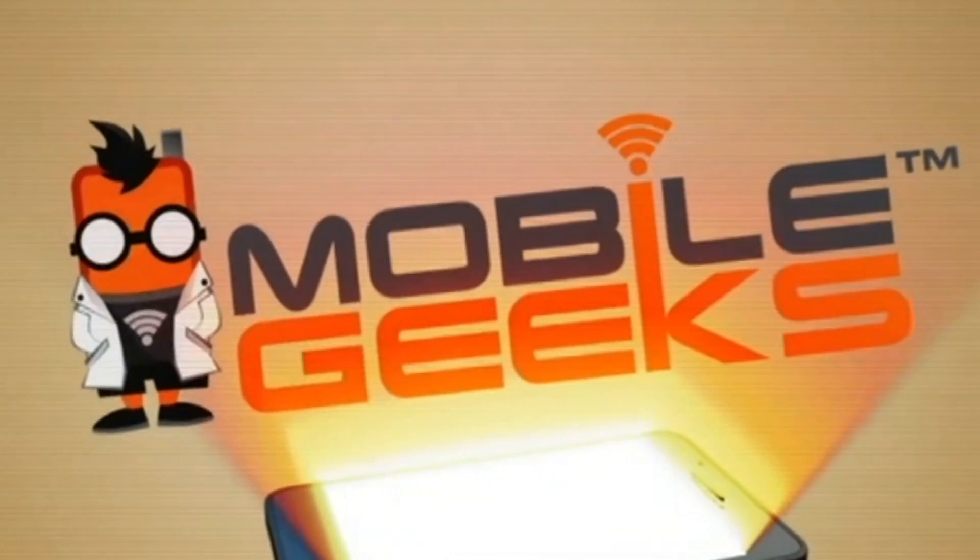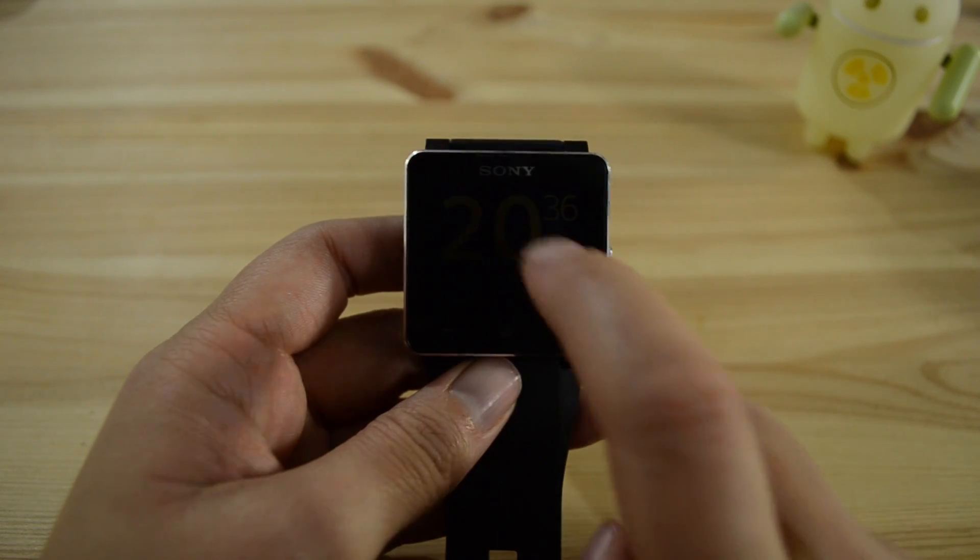Nicole Scott here from Mobile Geeks, and today we're going to be taking a quick look at the updates for the Sony SmartWatch 2. Let's get right into the new features.